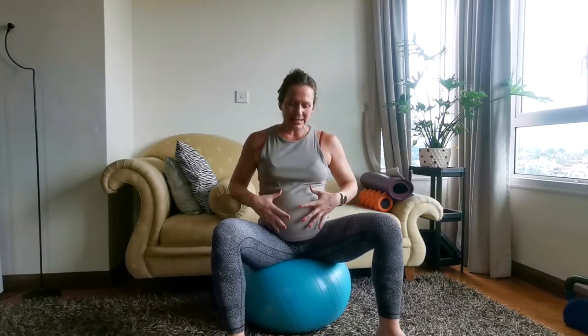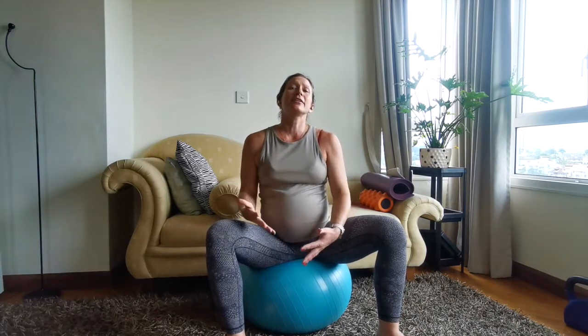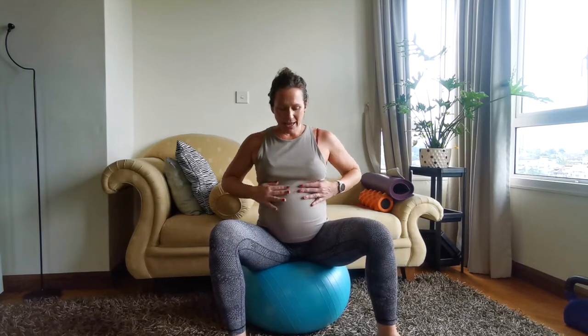We're really trying to think about this core breath as breathing down into the pelvic floor — a little like a balloon expanding — but it's not just the belly inflating. We want the ribs, the belly, and the pelvic floor to gently expand outward, and then on the exhale it just rebounds back up and in.